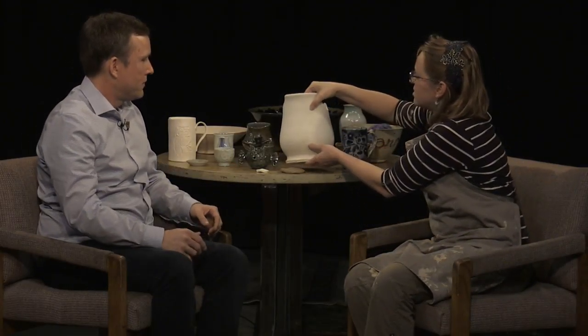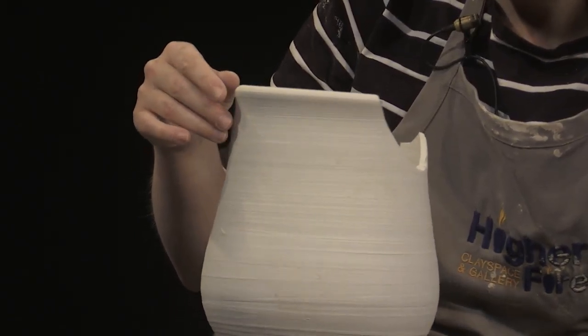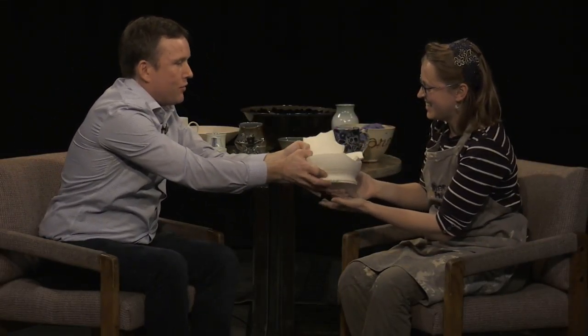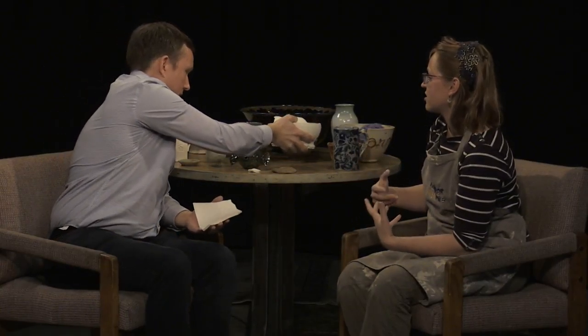Next we have some greenware. This is already — it's gone on the wheel and it's dried. Has anything else happened to it at this point? I accidentally knocked against it and kind of broke it, so I brought it in as an example. At this point it's very easy to break, so you have to be very careful. But this is when you want to do some of the carving. If you do any delicate, fine work, this is the point where you start pulling away some of the extra clay. And if you mess up now, there's no attaching it back.